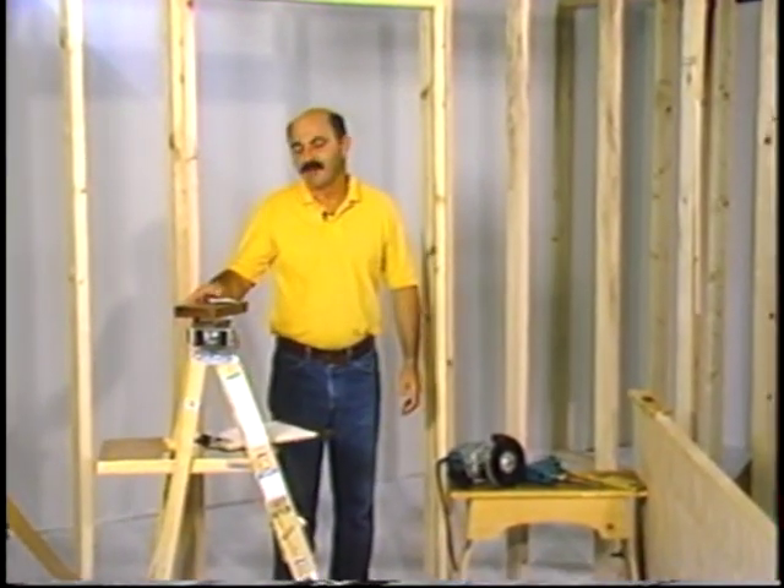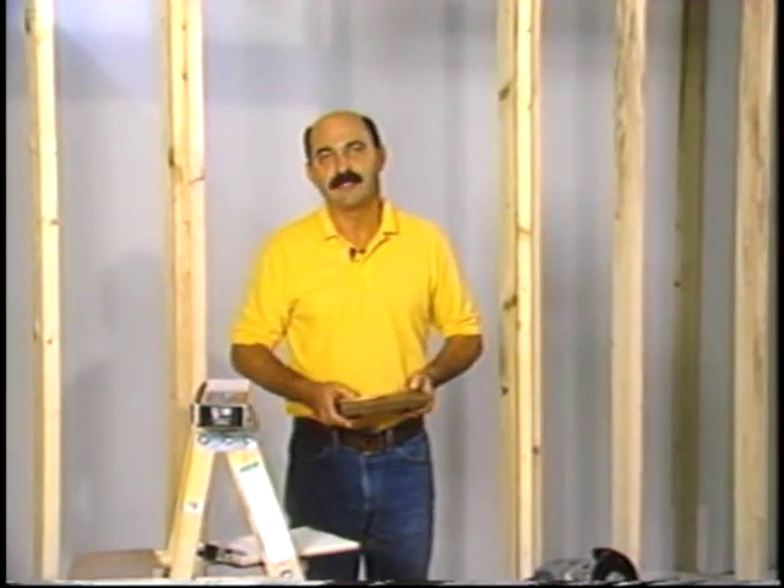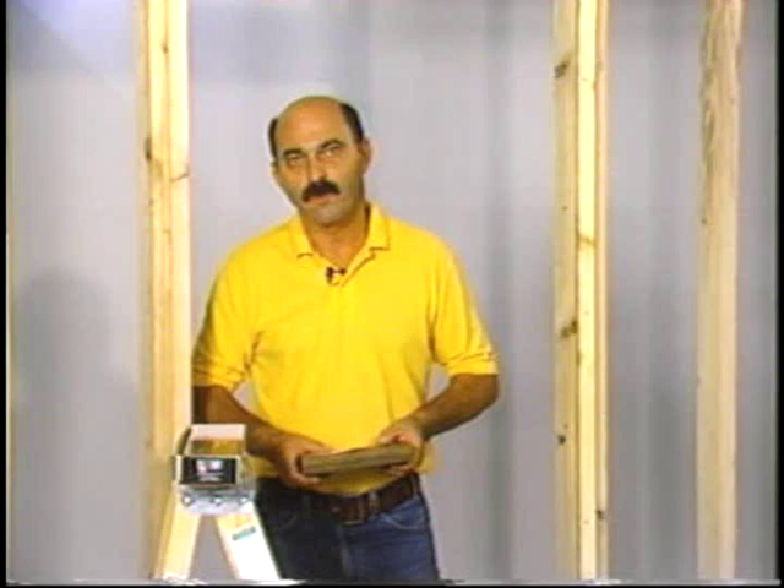Today, we're on location to demonstrate the use of the new Soss Invisible Hinge Router Guide Installation Template Kit. Back in 1903, when the Soss Invisible Hinge was first patented, and back before the invention of the router, journeyman carpenters had to use bit and brace, hammer and chisel,